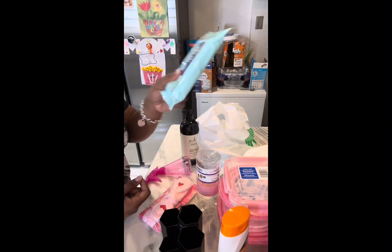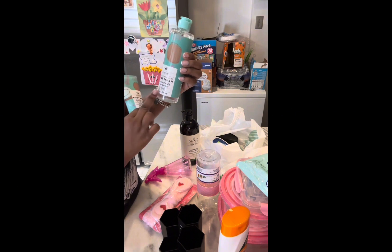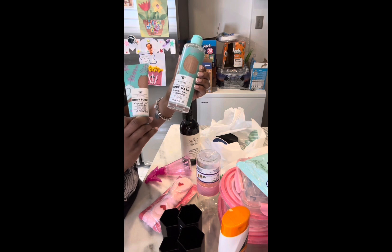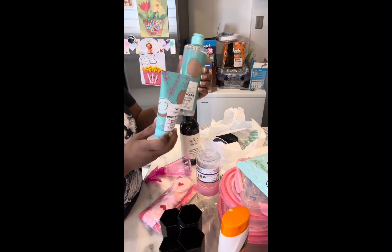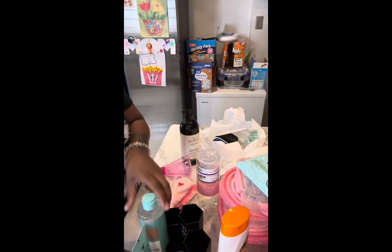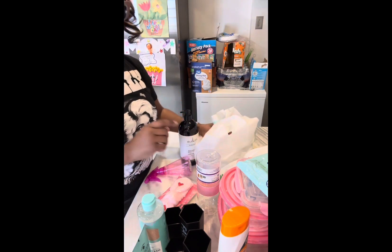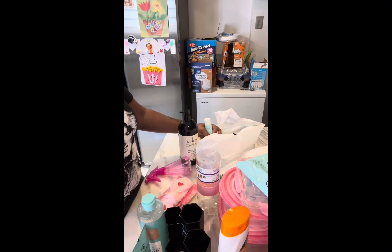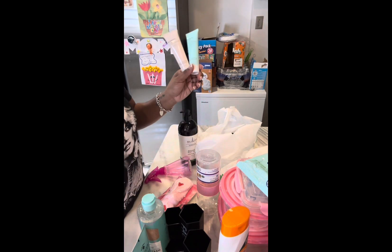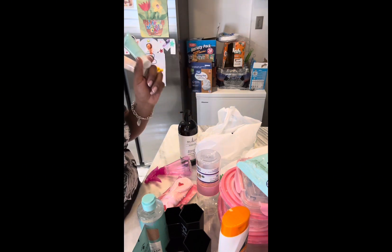I wanted to try this coconut milk and lavender body wash and body scrub. I like lavender and coconut but I don't know if I like them together. I couldn't smell it in the store because it had an aluminum piece on there. It came in all different scents too — one of my Dollar Tree influencers said the watermelon smells so bad she just wanted to throw the whole box in the trash.